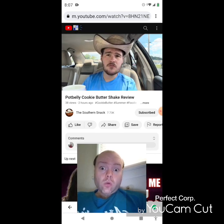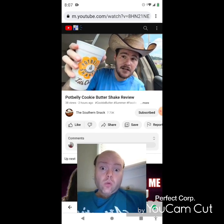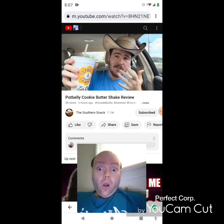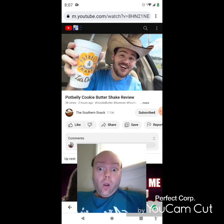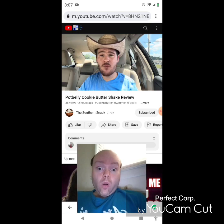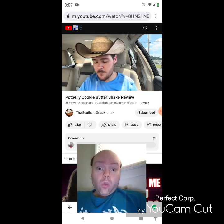Pot Belly's last couple of shakes have been quite good, so let's see how the cookie butter shakes up.